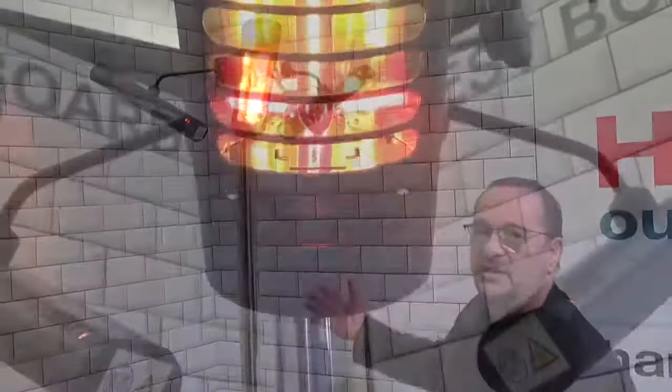And indeed, if a lamp goes, for example, they can't be fixed — they have to be put in the bin and you buy a new one. So what we have here is a unique heater.